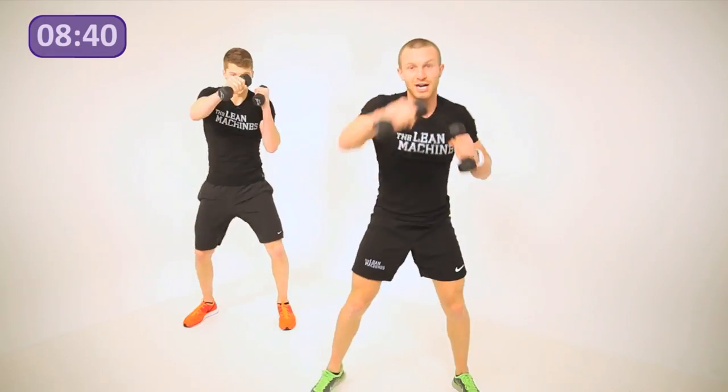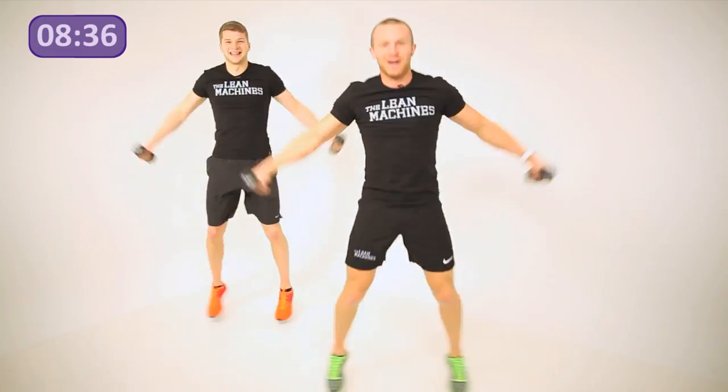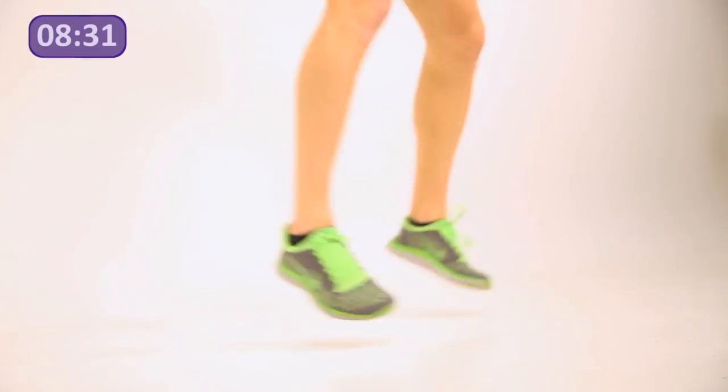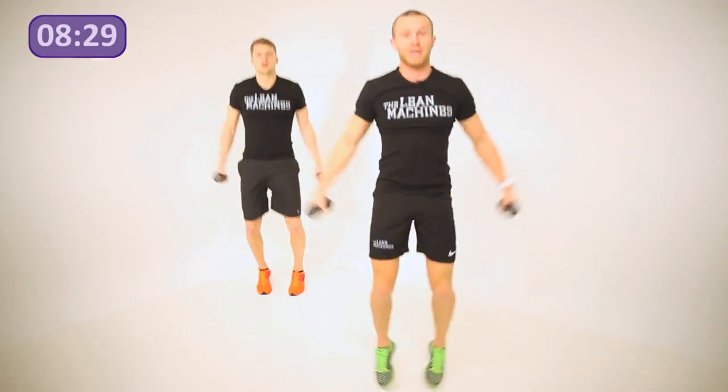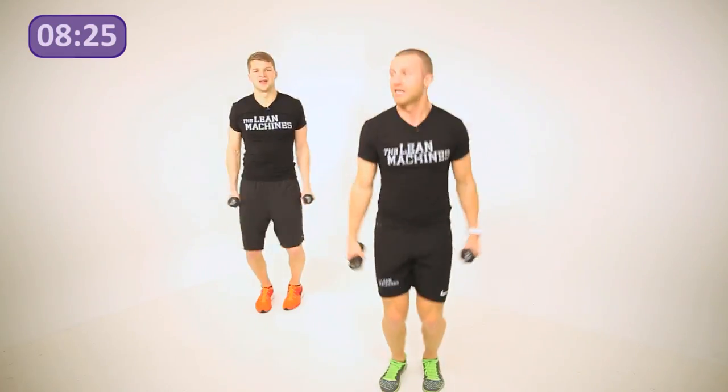Moving straight into star jumps — make sure you're not standing next to someone. Take your weights up to shoulder height, up on the toes, and control them down.